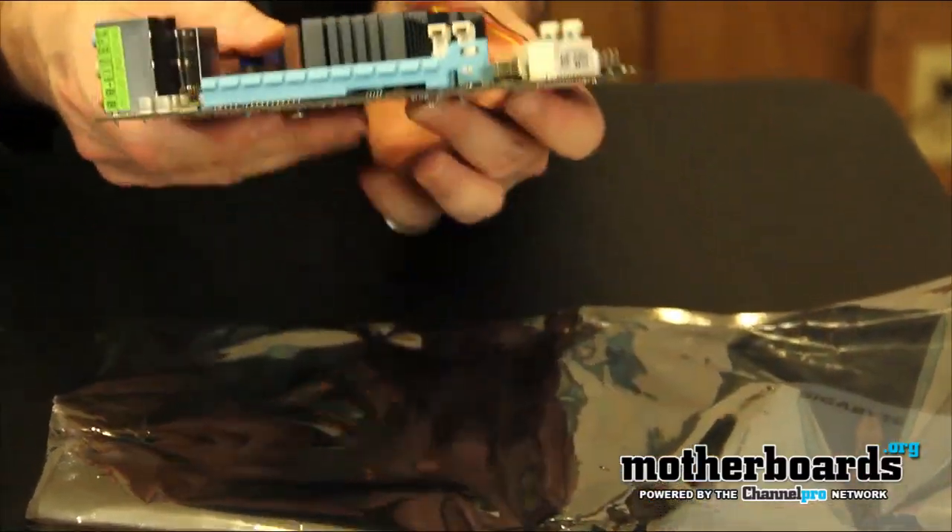I tried to give you guys a lot of information. I just got this board about 15 minutes ago — I get stuff in and I try to bring it right to the table for you guys. So sometimes I'm a little unsure about stuff; I'm learning sometimes right along with you guys. But thanks for taking a look with us as we unbox the new Gigabyte Ultra Durable E35 On-USB3 motherboard. Look for the full review soon.